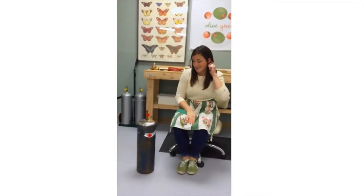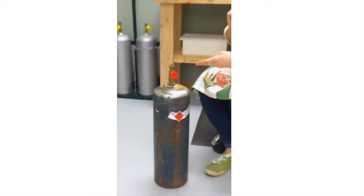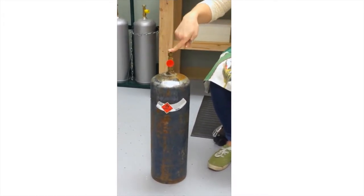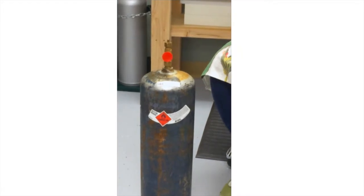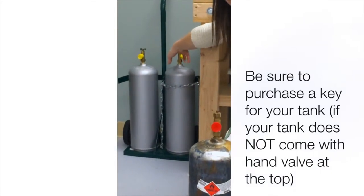It costs about $100, just in case you're interested. This cap is the first thing to remove — it protects the regulator threads, it's where we connect the regulator. The tops are either standard base and need a tank key to move the knob, or something like what we have over here which is just a hand valve — more like a shower knob or an outdoor hose knob. If children are around or you're worried about safety, you definitely want to get the key.